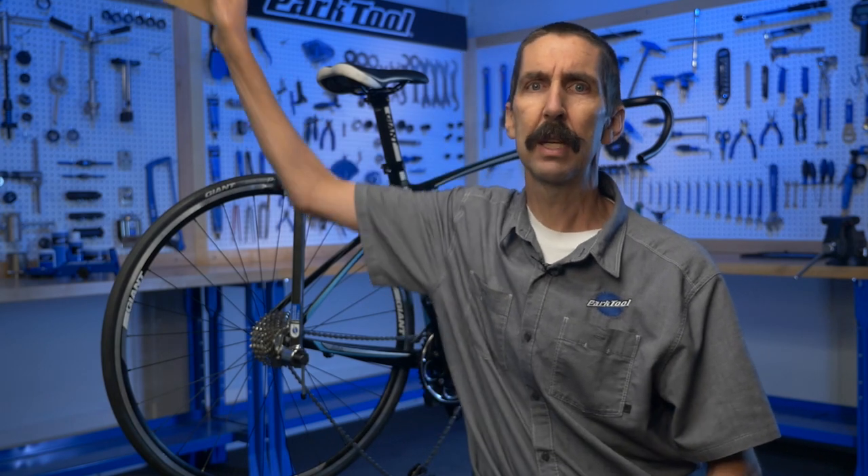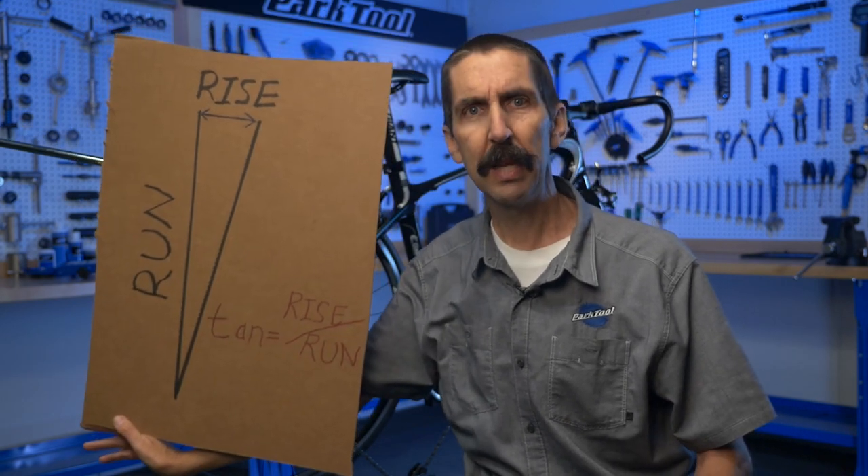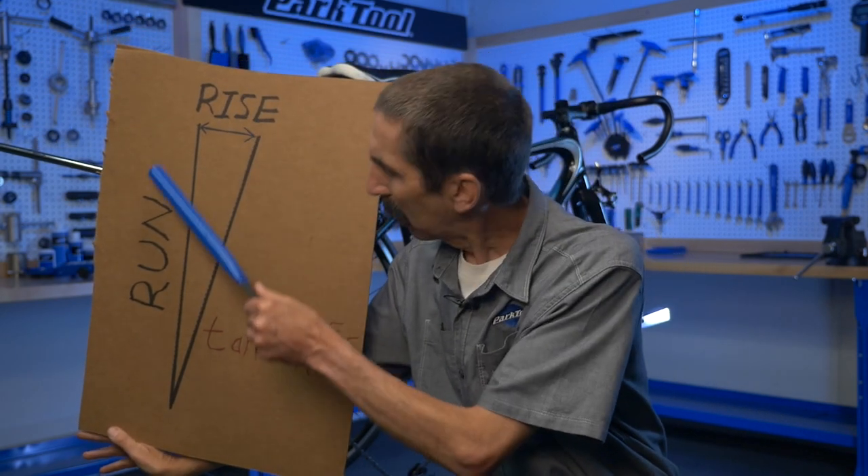Calvin Jones here, Park Tool Company with Tech Tuesday. This week we're going off on a tangent — maybe that's not so unusual here — but this week's tangent is rise over run, which, when we recall our bicycle trigonometry, is the tangent.